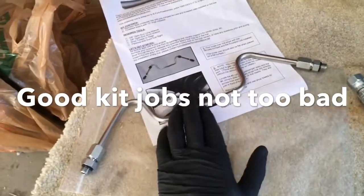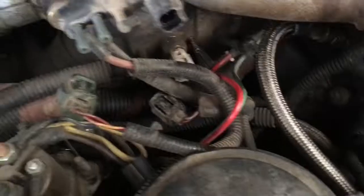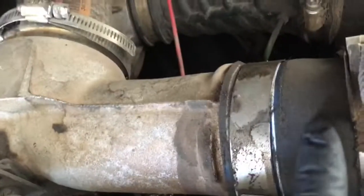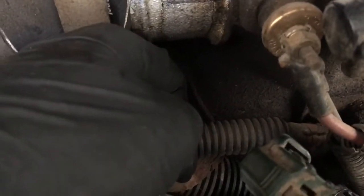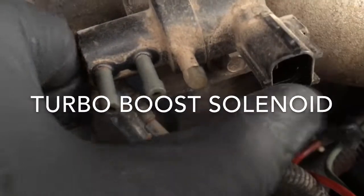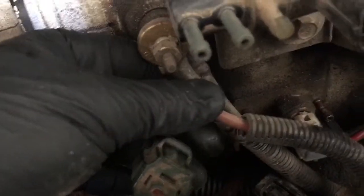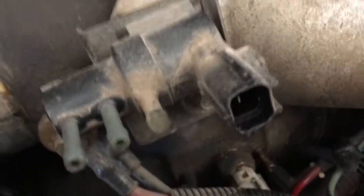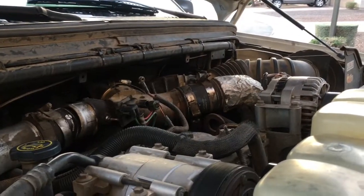I'm going to go ahead and take my intake off — from my turbo down to the air-to-air and down into my engine. There's a clamp here, clamp there, clamp here, and then there are two 5/16 clamps going down into the engine. I'm unplugging my sensor here, disconnecting the heater wires, got a sensor down here unplugged, and then the boost port I'm going to plug as well and get this thing out of the way.